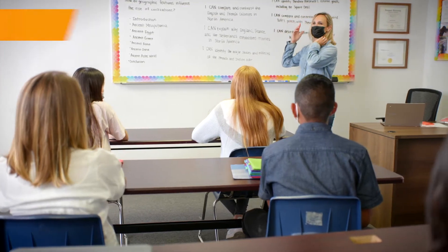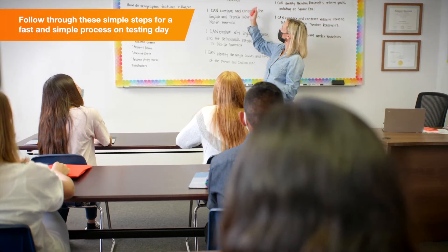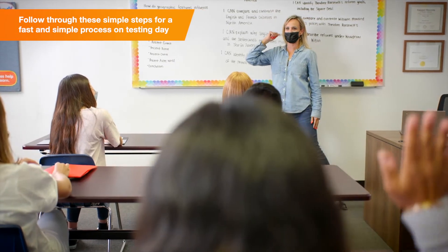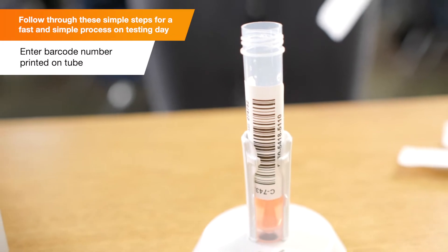The testing administrator will be responsible for calling participants up to the testing station, checking them in using Color, and ensuring they are following the instructions correctly.